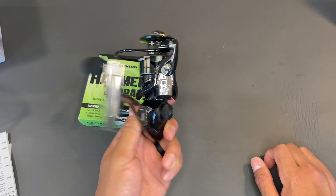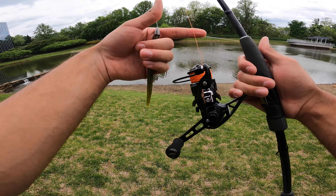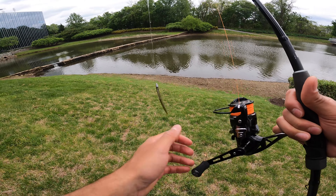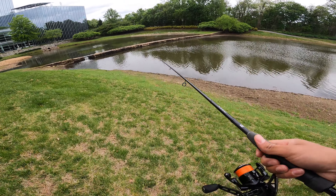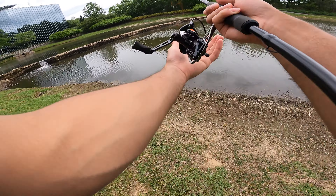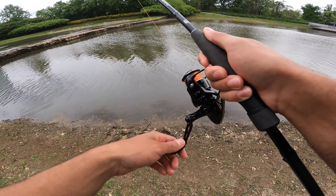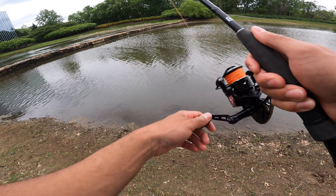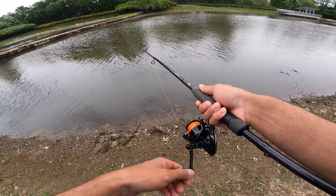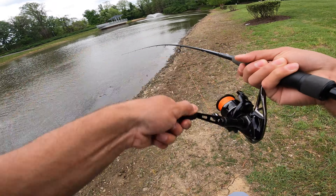We just made it out to the water. I have this thing tied up with 20-pound Castking braided line, orange in color, with a 12-pound mono leader and just a simple Texas rig. We're going to give this thing a couple of casts and hopefully get a fish. We have a storm rolling in about an hour, so hopefully we can get a fish before that storm comes in — it's a thunderstorm with a bunch of warnings on the weather app, so definitely not trying to get struck by lightning.